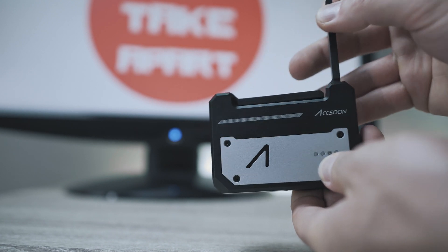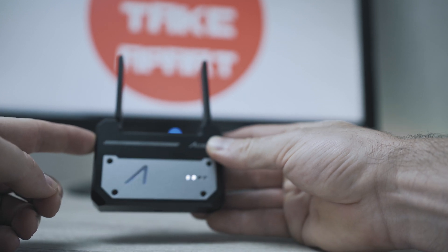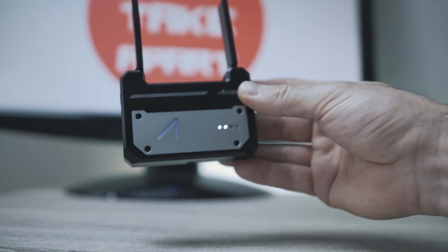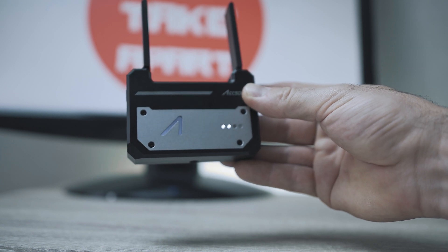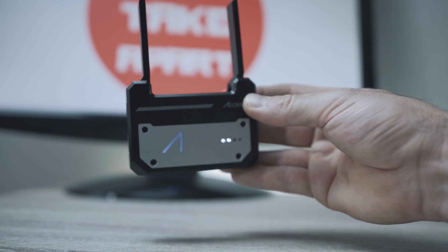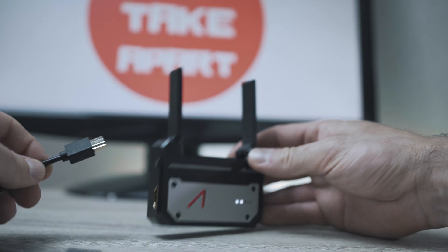There is a quarter-inch mount on the bottom, foldable antennas on the top, a power button with HDMI on the left side, and a USB Type-C port on the right side. Simply hold the power button to turn the device on. The logo will indicate status, and the four LEDs indicate battery level.